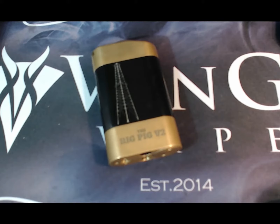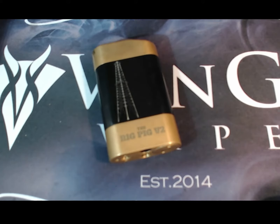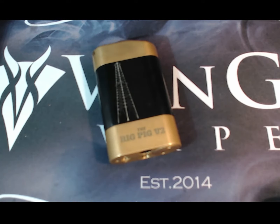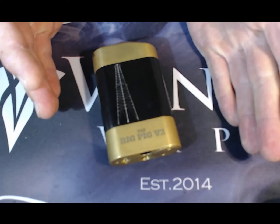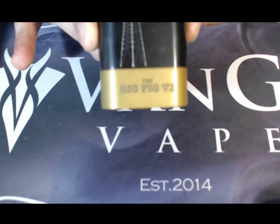There she is in all of her series glory — the Rig Pig version 2 setup. There are literally no electronic components to it; this is a mechanical mod. Please make sure you know your Ohm's law before you even consider using a mechanical mod, let alone a series mechanical mod. If you've never used a series mod and you don't know the difference between a series mod, mechanical mod, regulated mod, or parallel mod, you probably shouldn't be attempting to use these devices. You've got the lovely Rig Pig engraved in there, and I've been using this thing for about two months now.